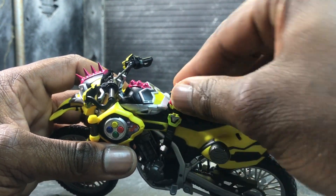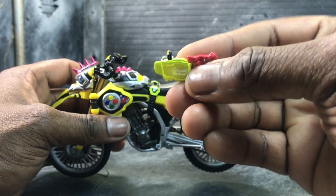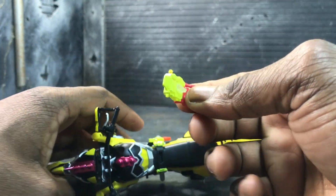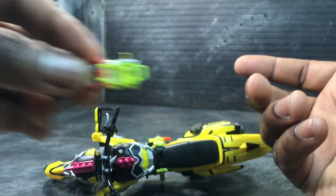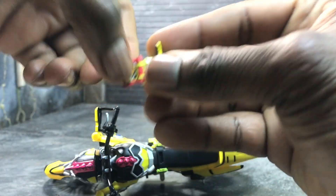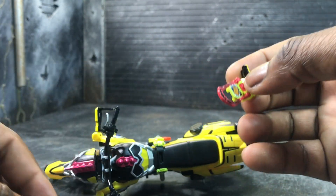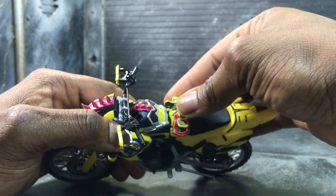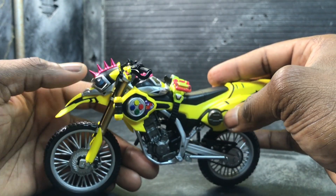You can still move the Gamer Driver just like in the show, and it comes with two Gamer Drivers. One is for when a person is riding him — specifically Ex-Aid, because he's the only one that actually rode him. So this one is for when Ex-Aid rides him, and you have the normal larger one for when he is by himself. One is larger than the other — it fits on him just fine when he's solo.